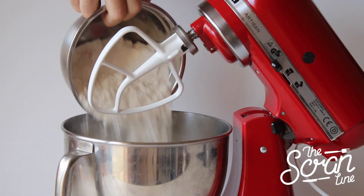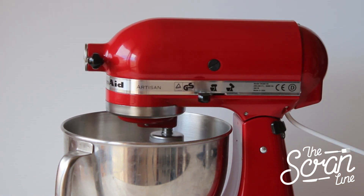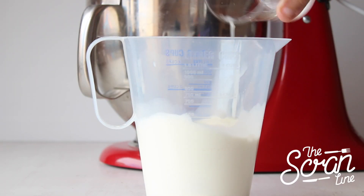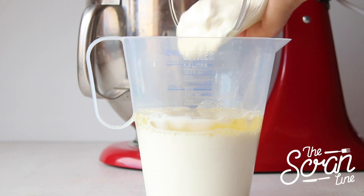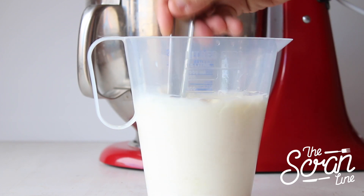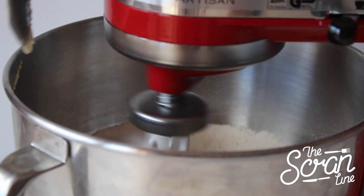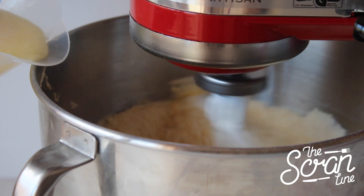Set that aside. We're going to start off by putting our dry ingredients into our mixing bowl. Put that on low speed and let it mix. Moving on to our milk mixture — we're going to add our eggs, oil, sour cream, and vanilla extract and give that a good whisk. Now add your softened butter to your dry ingredients and let that mix until it's nice and crumbly and sand-like, then slowly add in your milk mixture.